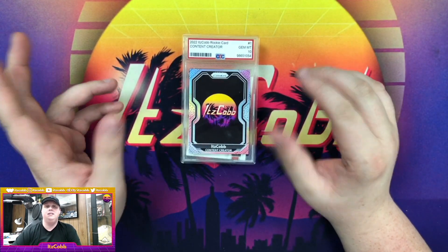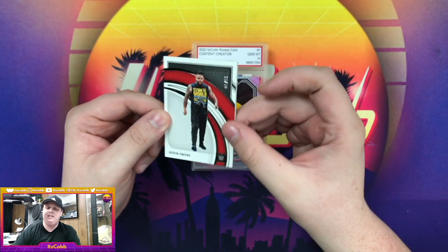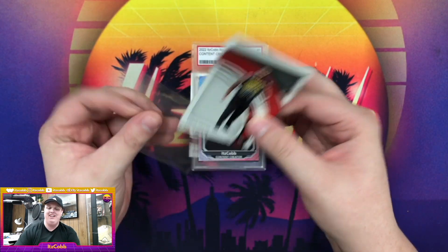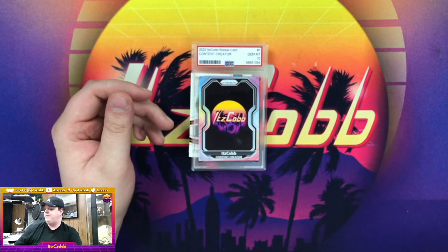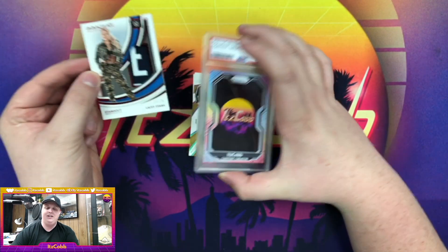We got Kevin Owens out of 65. Every single base card that I pulled was out of 65 — I didn't get any numbered versions of those, which I can live with. But now it's time to get into the stuff that everybody wants.